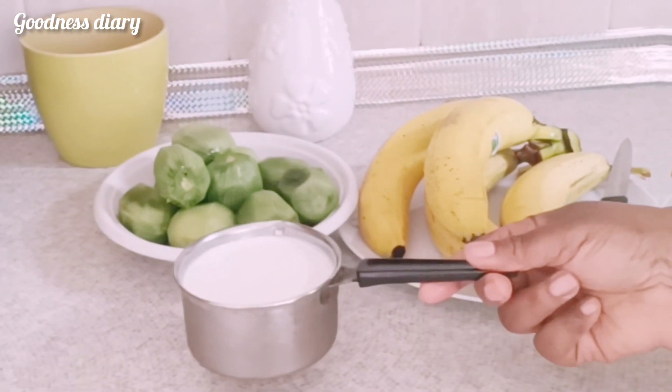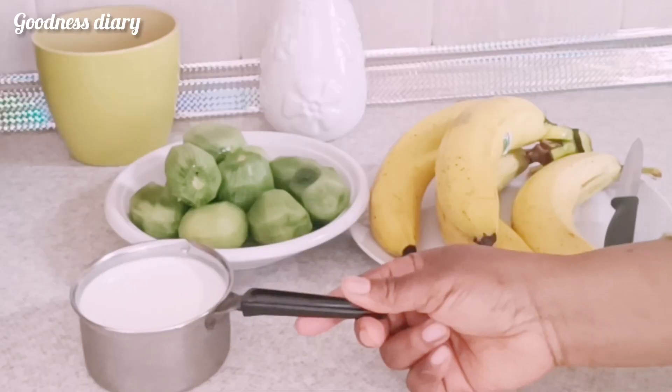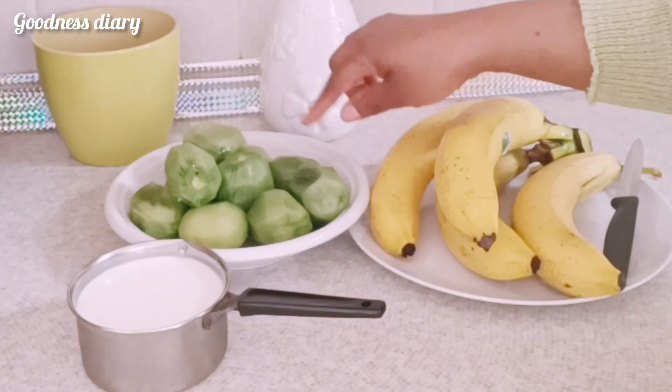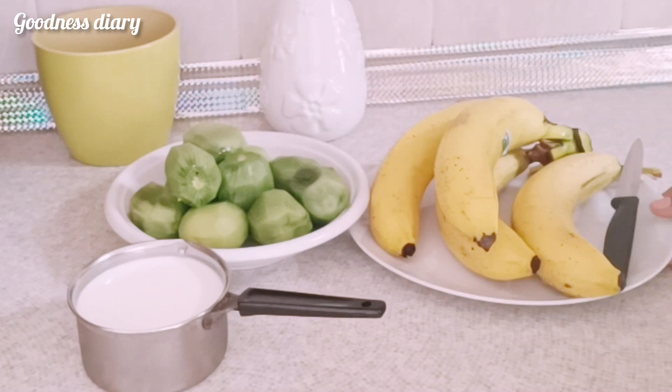So today I want to make a kiwi and banana smoothie. I have kiwi at home and the kids are no longer eating it, so instead of letting it go to waste, I want to combine it with banana and see if they will still like to take it. This is milk — you can make use of your choice of milk.